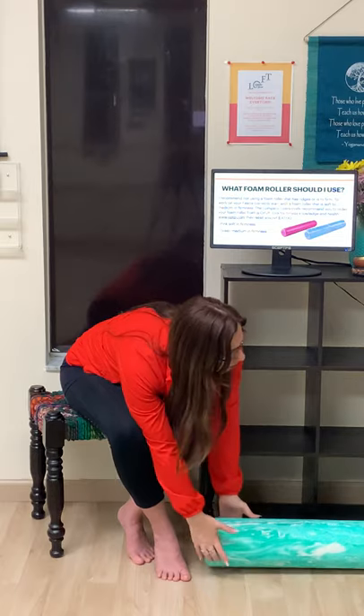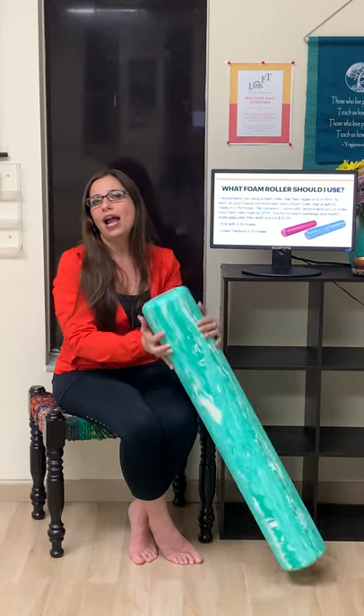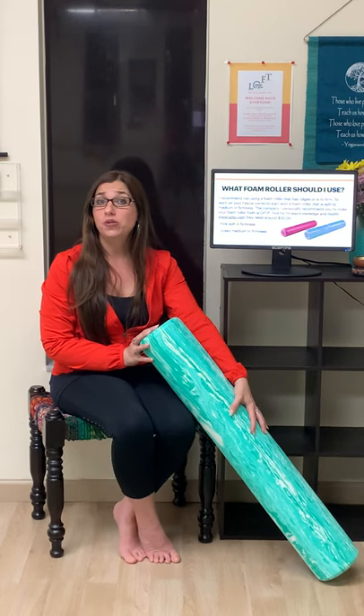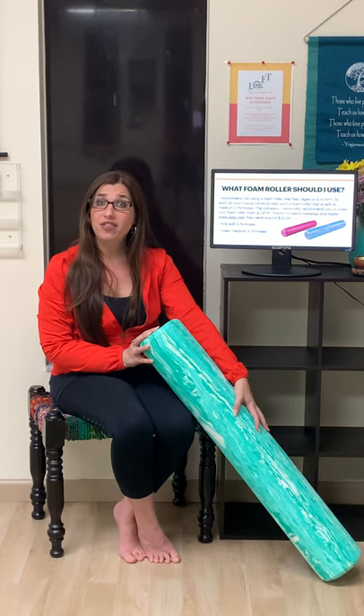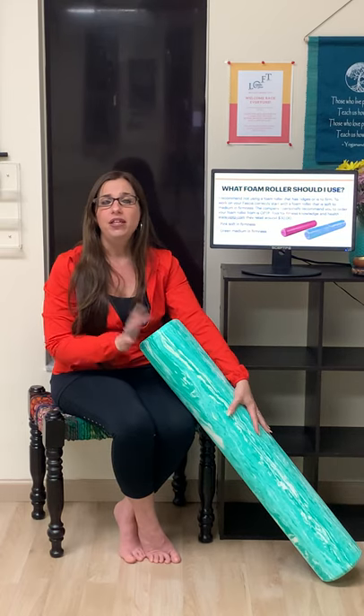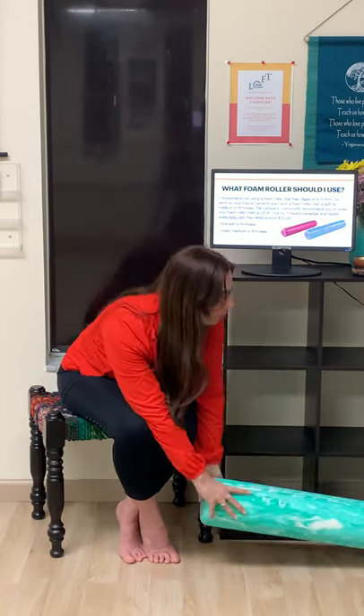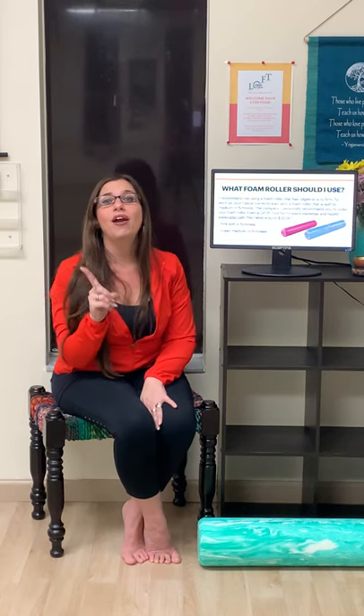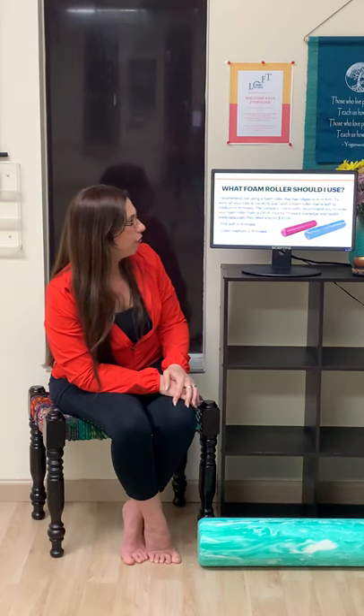OPTP is my favorite. Number one, I think they're very affordable — they're around $30. They're high quality and professionals use them. I'm going to talk a little bit about the firmness. We have the pink one, which is the softest in firmness; the green one, which is medium firmness; and then the blue one, which is the highest level I go with OPTP.